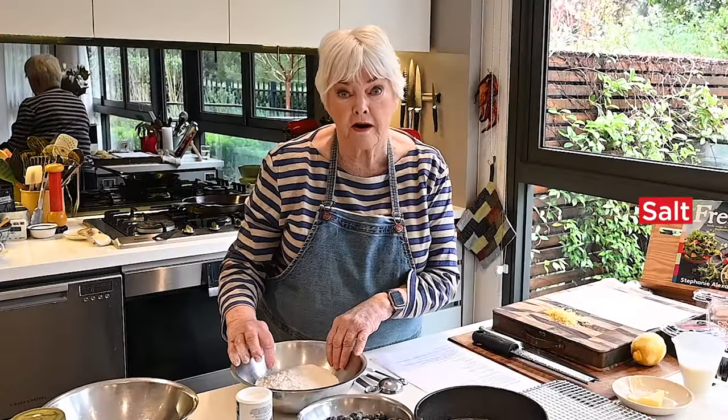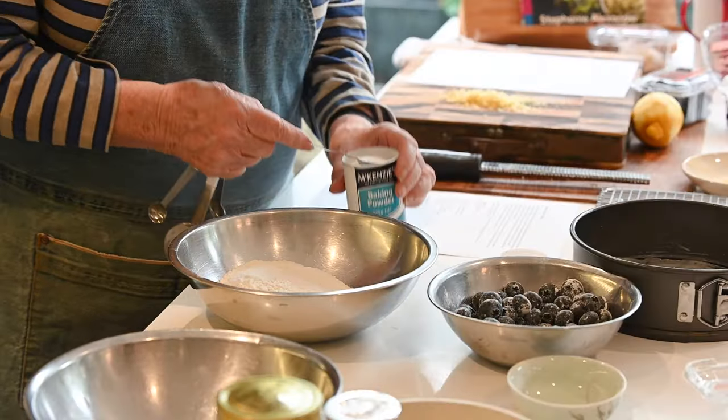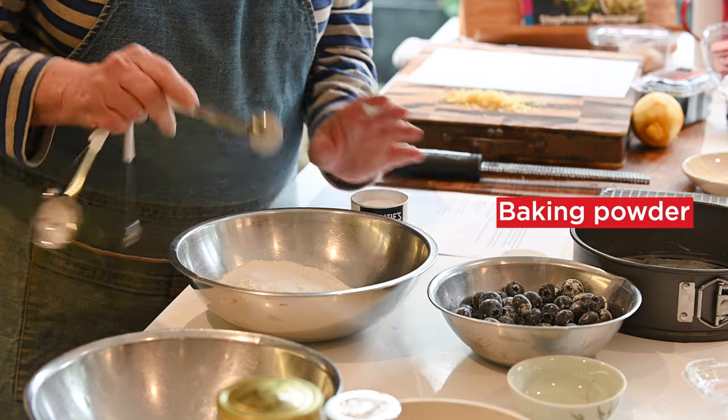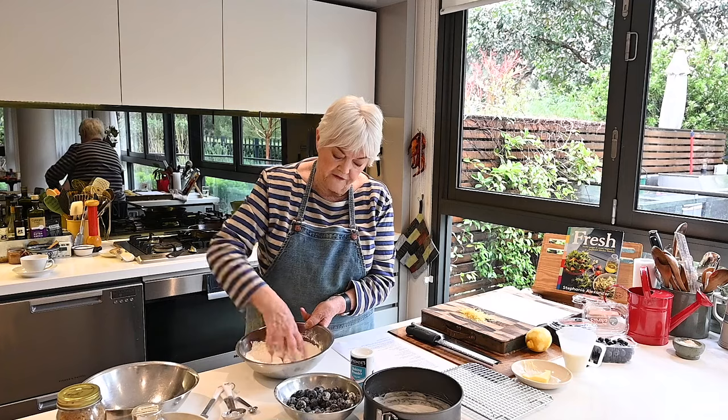I've got flour here and I've already added a pinch of salt, and now I'm going to add one and a half teaspoonfuls of baking powder — this provides the rising in the cake. I always swizzle that with my fingers just to make sure you're not getting a lump of baking powder.